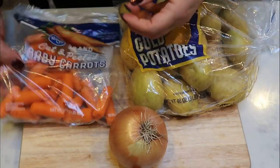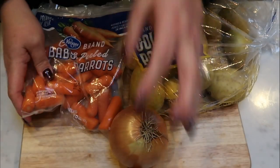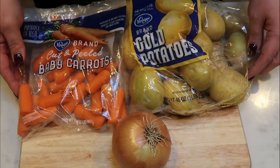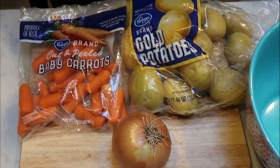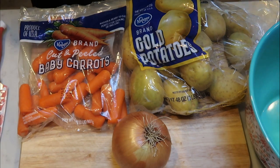The first thing we need to do is take my baby carrots and just chop them in half. I'm also going to chop my onion into large chunks and my potatoes into small chunks. All of our vegetables go into the Instant Pot at once, so it's easy to chop it all up and put it all into a bowl.